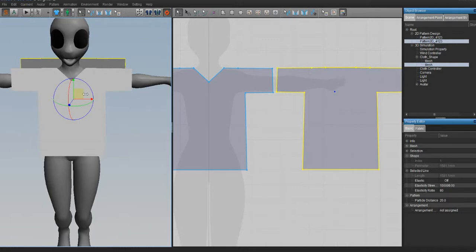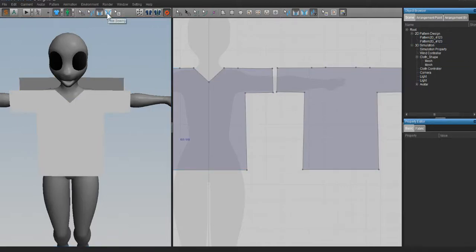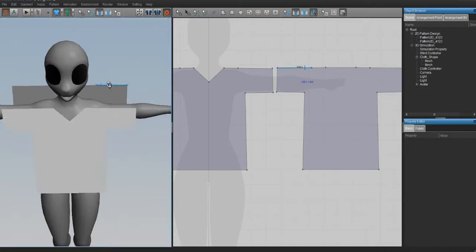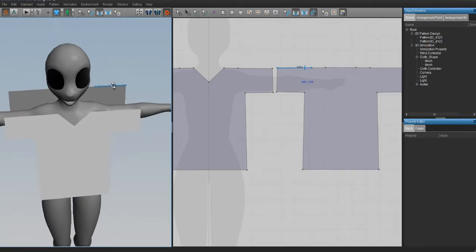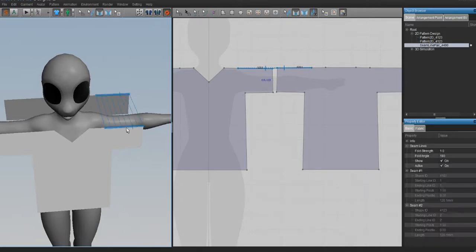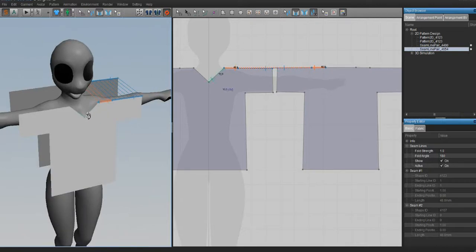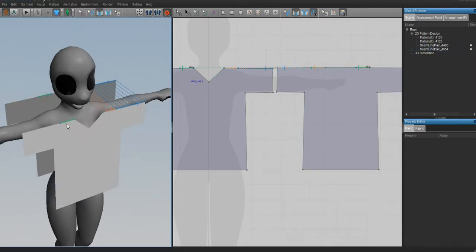To sew our garment together, use the 3D sewing tools up here - it's called Segment Sewing. There's also Free Sewing, but I never got the hang of it, so I always use Segment Sewing because it's a lot easier. Select Segment Sewing, put your mouse on the edge of the pattern - it lights up when you're on the edge. Click on it and drag your mouse over to another edge and you'll see lines form. When you click, these lines will show up. Don't worry about the colors - they're just decorative.